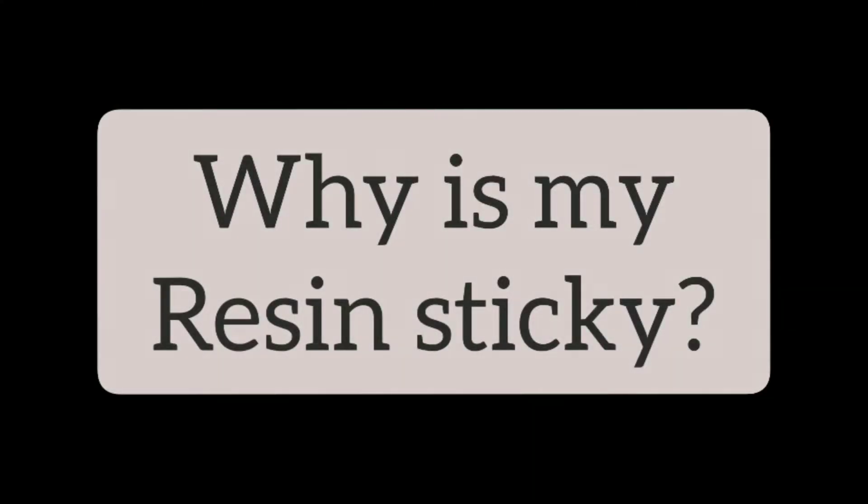The second question is: why is my resin sticky? This actually happened to me recently. Although I've been working with resin for about a year and a half, I made a mistake I couldn't believe. I use a 3:1 ratio resin, so I took three cups of part A — and forgot to add part B. I mixed the colors, poured it on my coasters, everything looked nice. When I went to sleep I realized I hadn't added part B. I went to my craft room and saw that it was sticky.